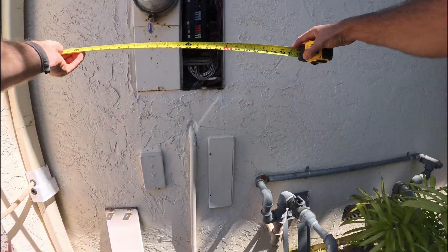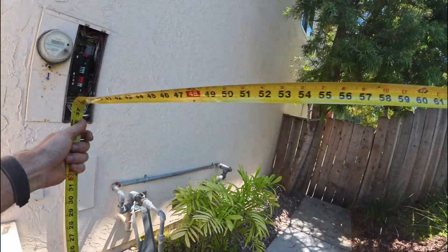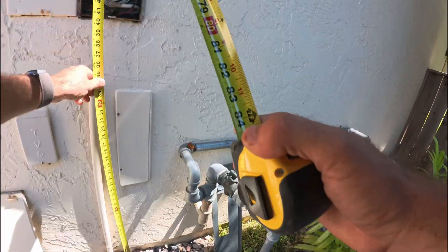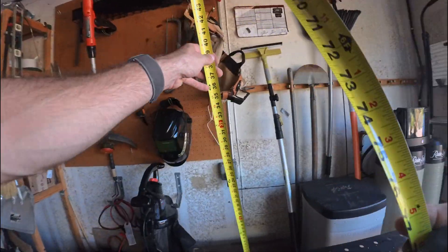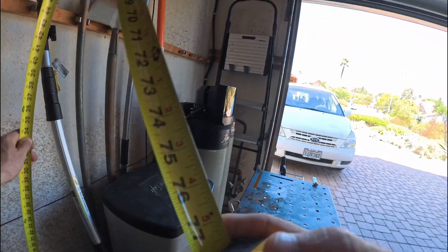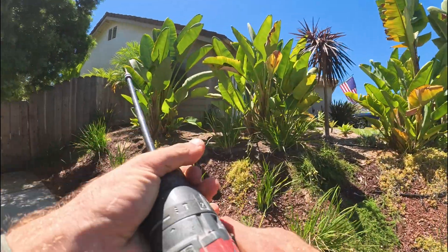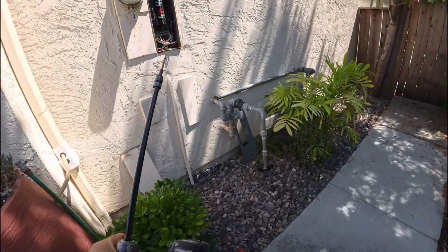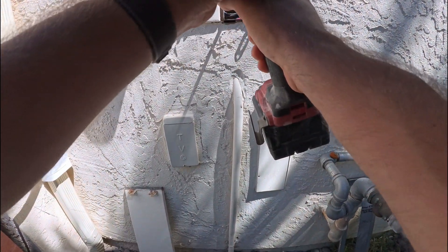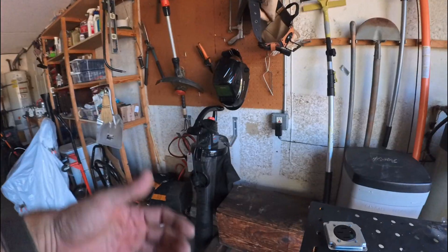So the panel is about five feet from that wall and about 45 inches from the bottom. That would work. Let's make a pilot hole. Let's see where we are on the other side — yep, that worked.